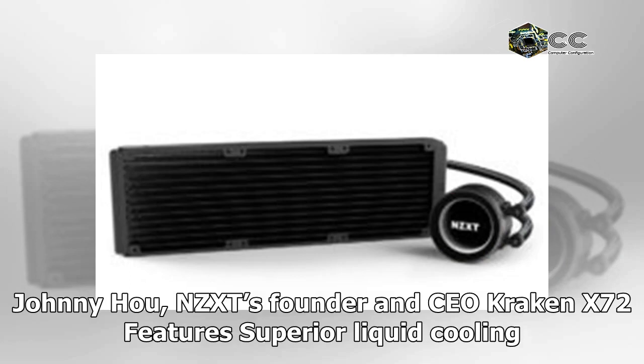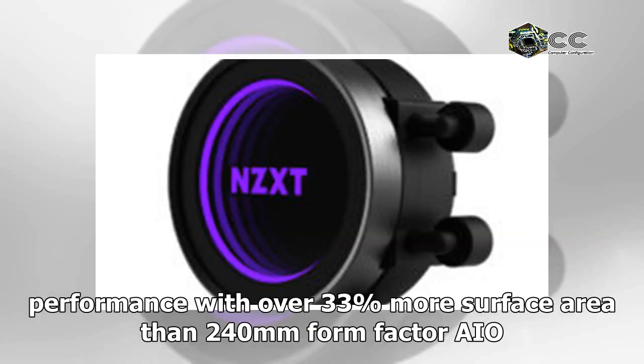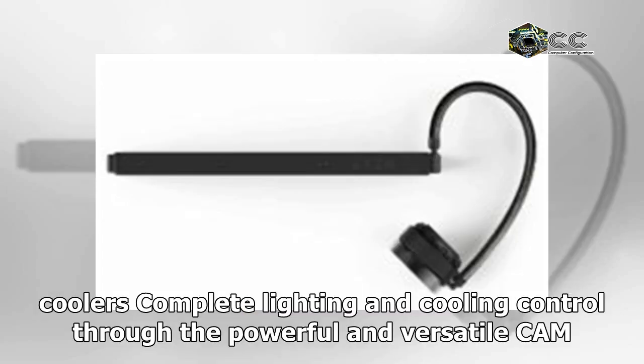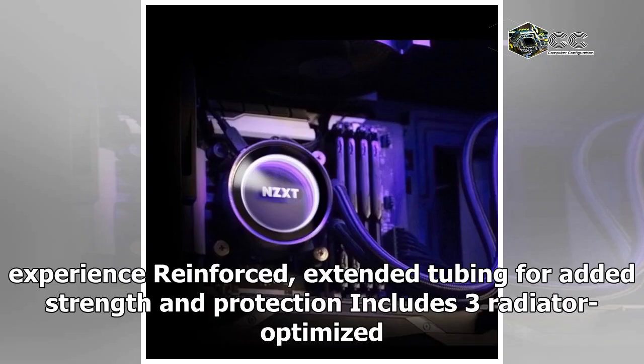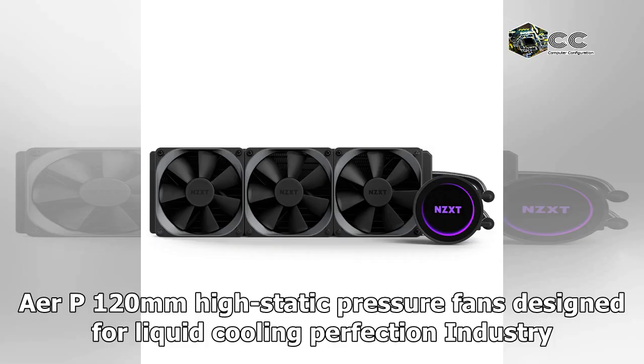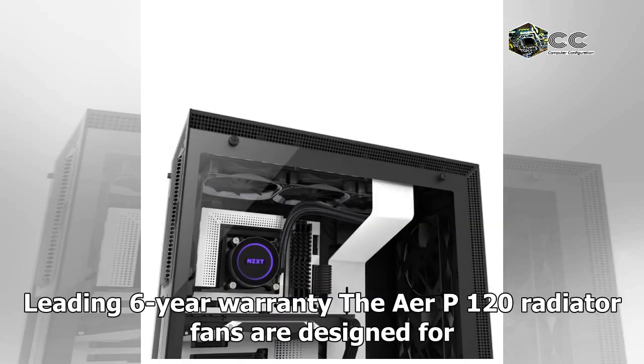Johnny Ho, NZXT's founder and CEO. The Kraken X72 features superior liquid cooling performance with fans offering over 33% more surface area than 240mm form factor AIOs. It includes complete lighting and cooling control through the powerful and versatile CAM software, advanced RGB lighting modes for a fully customizable and dynamic lighting experience, reinforced extended tubing for added strength and protection, and three radiator-optimized Aer P 120mm high static pressure fans designed for liquid cooling perfection.